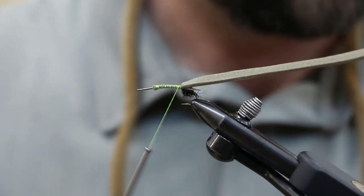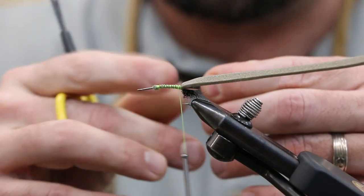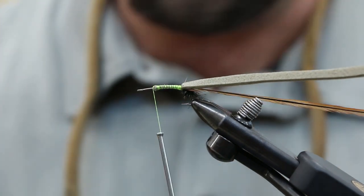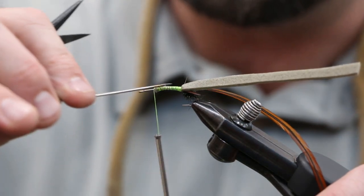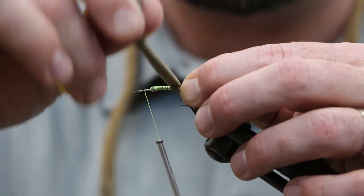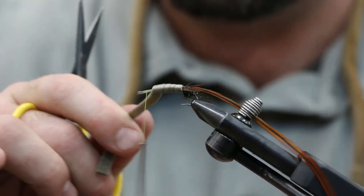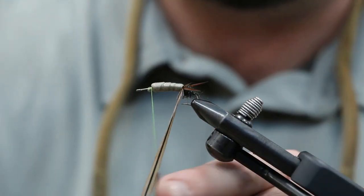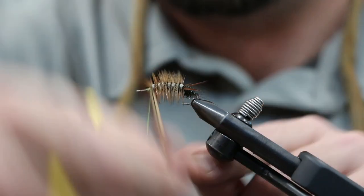Next let's get our hackle tied in. We're gonna do some Whiting brown. Prep your feather, get a stem started, tie it in right back there, and bring the bobbin forward. Next we're gonna give this a little bit of reinforcement — just a touch of super glue or Zap-A-Gap applied with the bodkin. Just a touch on there and that foam is gonna pick that up and really help hold the fly together. Now wrap and give it a good stretch — don't want to bulk it up too much. Tie off the excess, then run the hackle forward and tie that off.